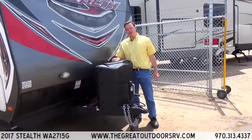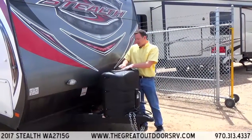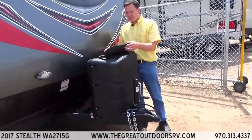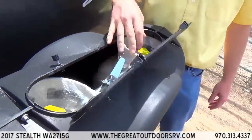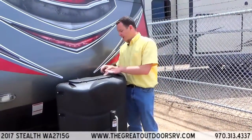We upgraded the propane bottles to 30-pound propane bottles, which is kind of nice — you can go a little bit longer on your trips without having to worry about filling them up. There's a switch you can easily access from the top, and it has an auto-changeover regulator so it'll switch from one propane tank to the other automatically.